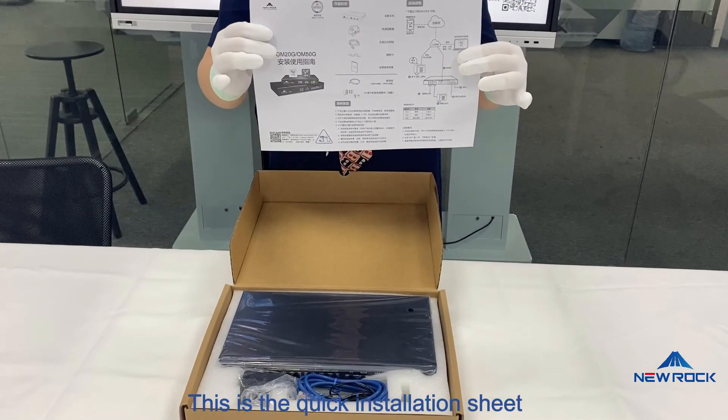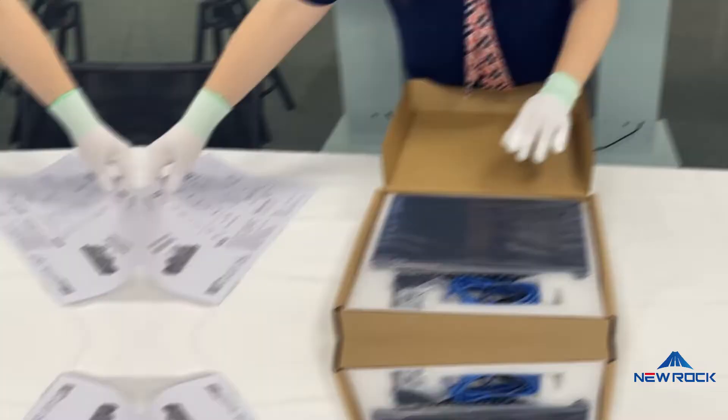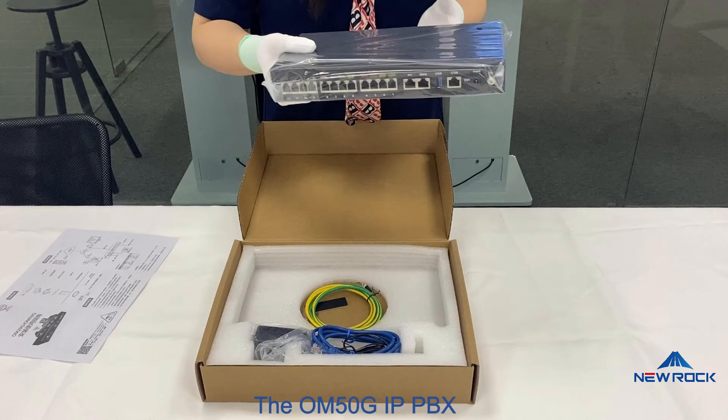This is the quick installation sheet, a useful instruction to quickly learn about the device. The OM50G IPPBX.